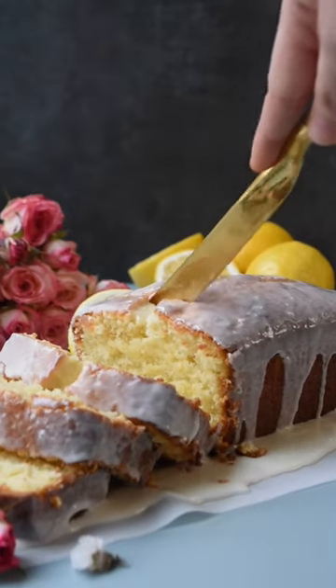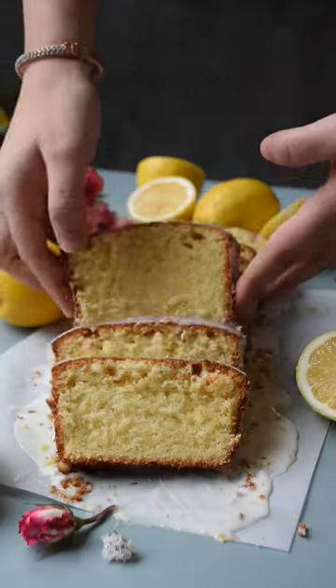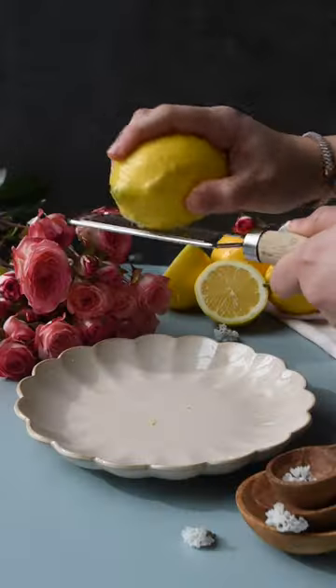You guys are going to love our homemade iced lemon loaf. It's soft, fluffy, moist, and the perfect spring dessert. This recipe is so much better than Starbucks, and it's pretty simple too, so here's how we make it.